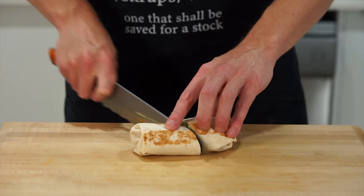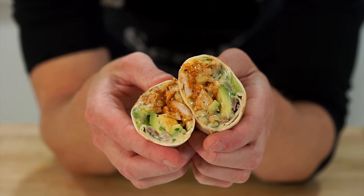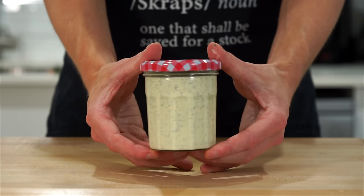We're making chicken avocado wraps — these are perfect for any time of the day. The ranch sauce that goes with them is absolutely incredible, and we're using it for both a sauce and a marinade.